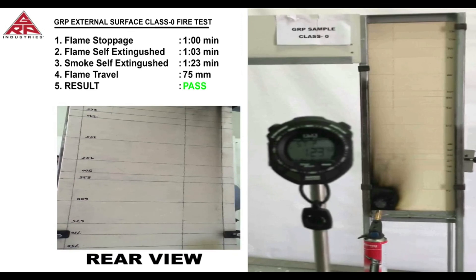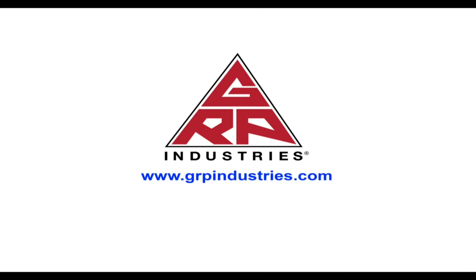Details of the fire test and the raw material components of the GRP laminate are in the report document provided with this video. Thank you.